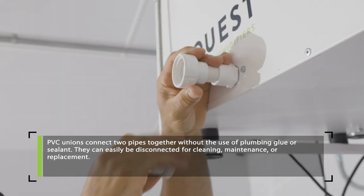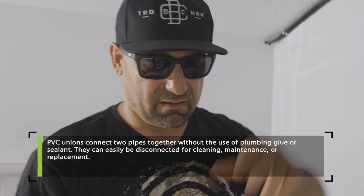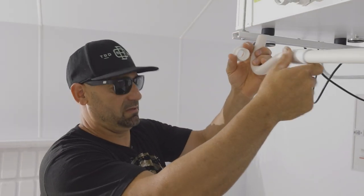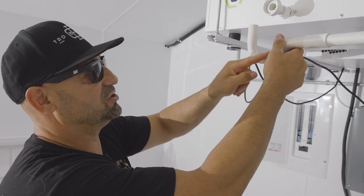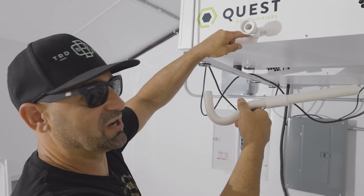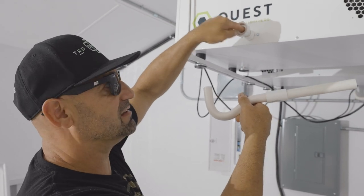So you can actually access the PVC fitting. After the union, what I'm doing is installing a p-trap. What that p-trap does is water comes out and fills this little U right here.